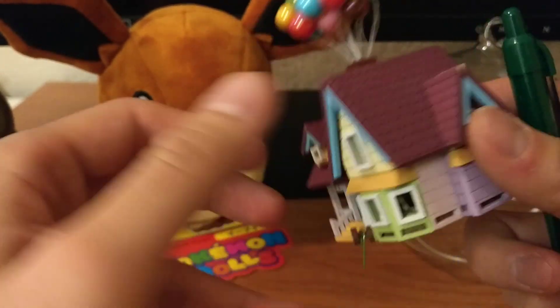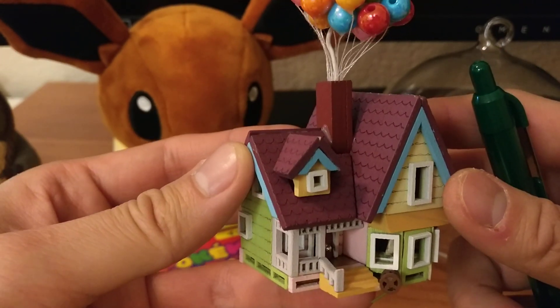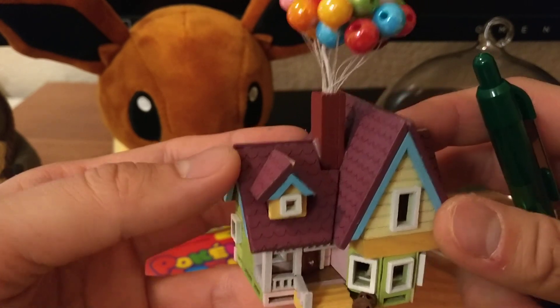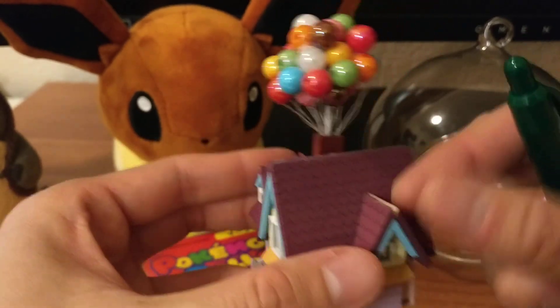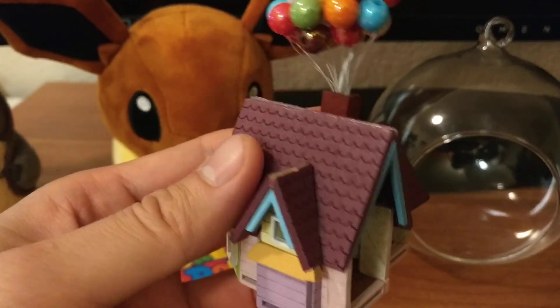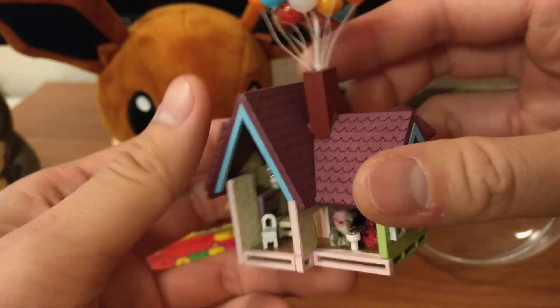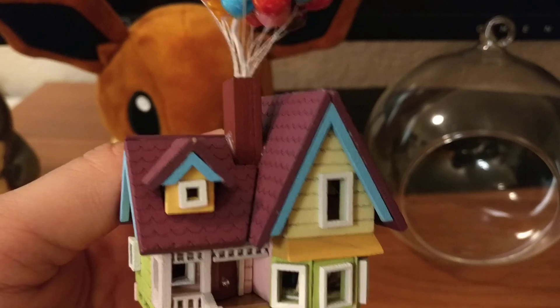If you have any questions, or if you do DIY stuff, get this — it's pretty cool and pretty fun. If you get it to work, the lights do turn on; I have other videos on that too. Thanks for watching — the Up house from Disney.